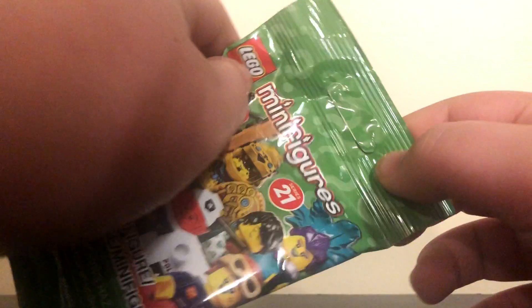What's up guys, welcome to my channel! Today I have five LEGO Minifigure Series 21 packs. We're not gonna collect them all — we'll probably get some doubles. But without further ado, let's just get into it and open the first pack.